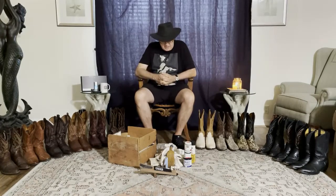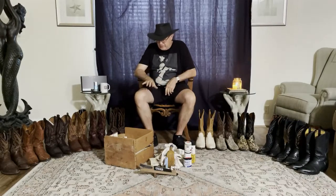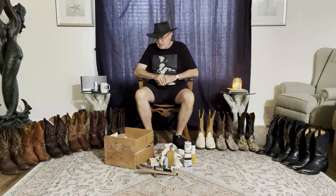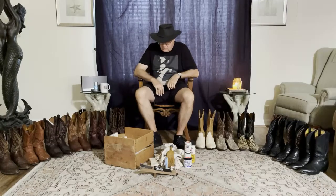It helps the channel out and helps us keep doing what we're doing. So let's just talk briefly about boot care. We could do a whole video on exotics, a whole video on leathers and different tanning processes, but we're just going to do a quick and dirty.